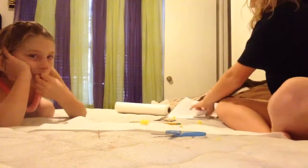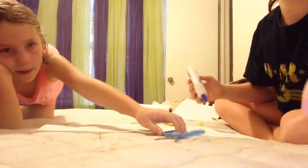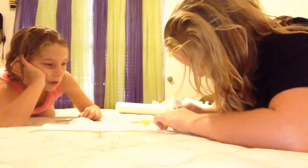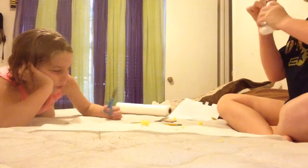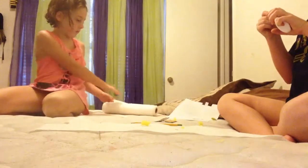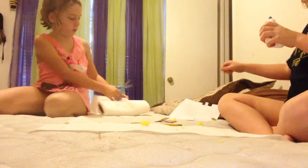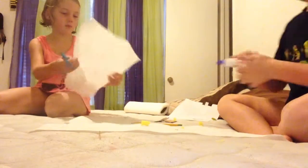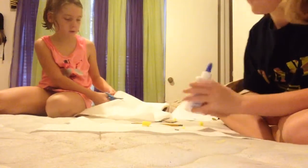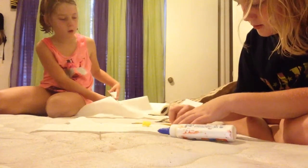Now you're going to get your glue and you're going to glue it on this side — the brown side. You're going to put a little bit of glue, and then you're going to smash it down.